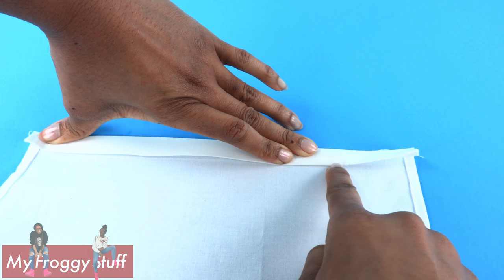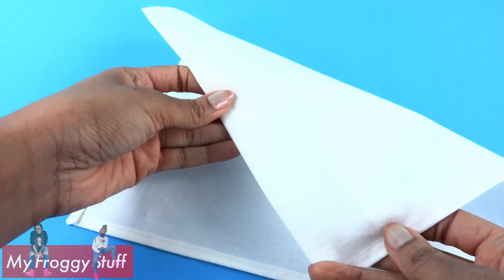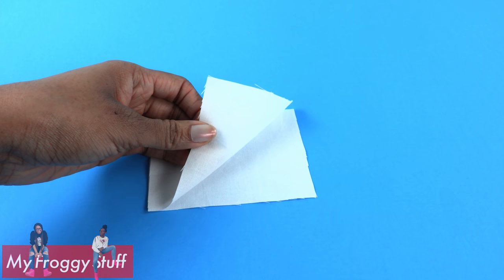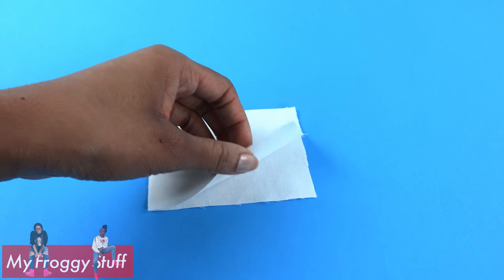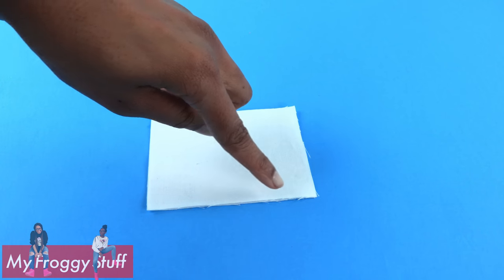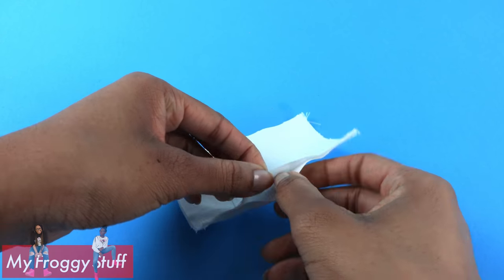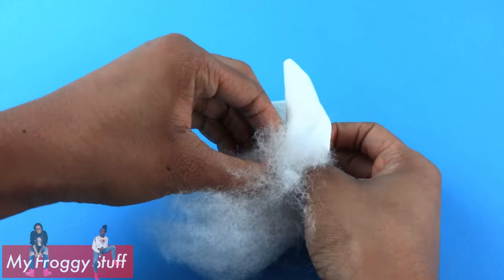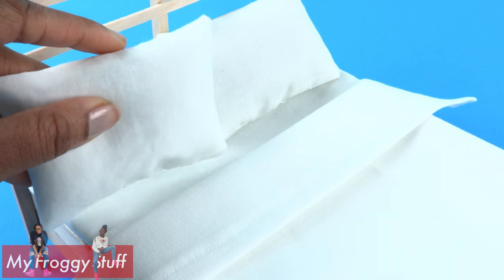Then on the top, fold it over a fourth of an inch, then about a half an inch. Sew near the bottom edge to make a sheet that we can fold over on our bed. Cut two 3 and a half by 4 and a half inch rectangles. With the good sides on the inside, sew around the edges, leaving an opening so it can be turned inside out. Add fluff, sew it closed, to make pillows.